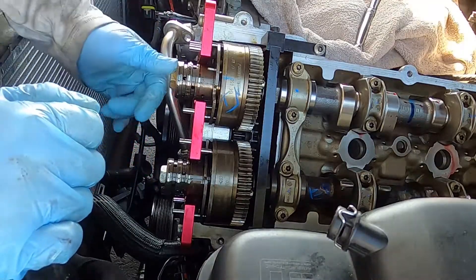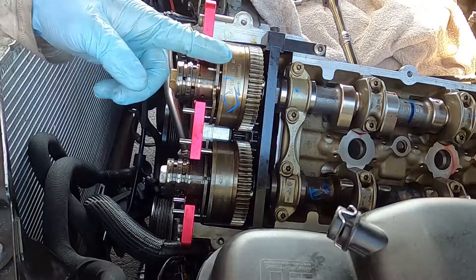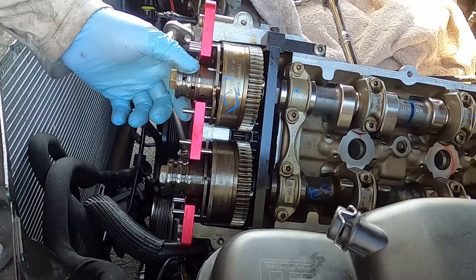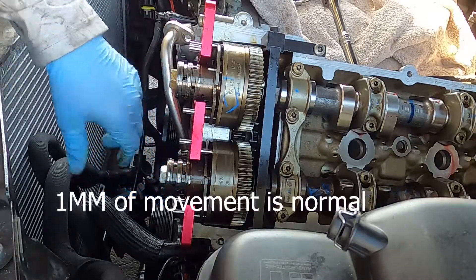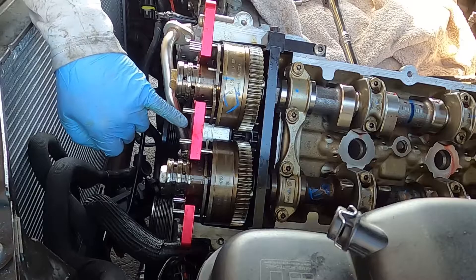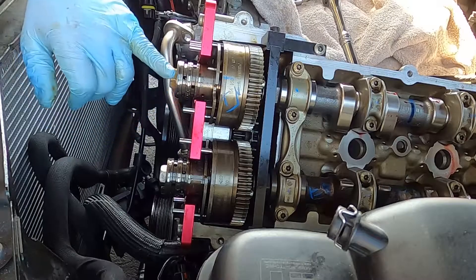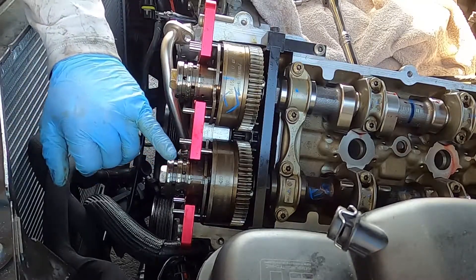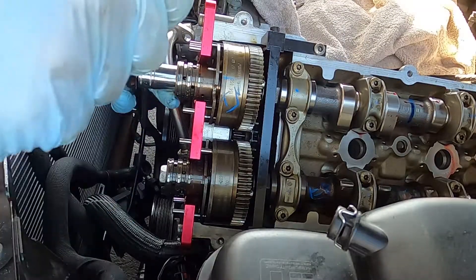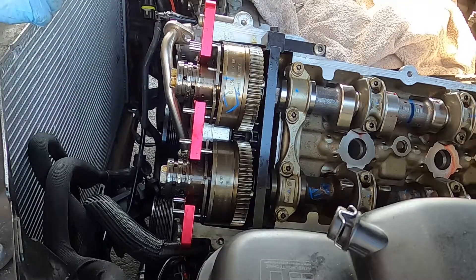I ran these two bolts down - they're 18mm - just finger tight, and then once I did that, got them hand tight enough to where I could still move the reference wheels. This tool works for both banks or both sides. LINKS is going to be the left side; EIN is abbreviated German for intake, and AUS is abbreviated German for exhaust. The torque spec for these is going to be 120 Nm, so I'm going to grab my torque wrench and get this torqued down to the 120 Nm torque spec.